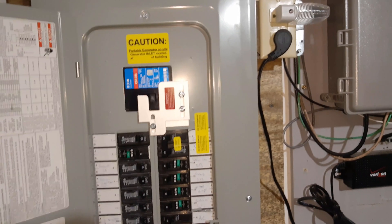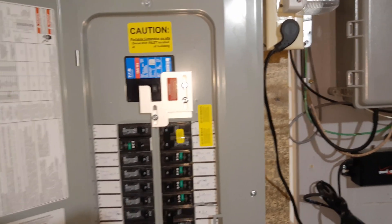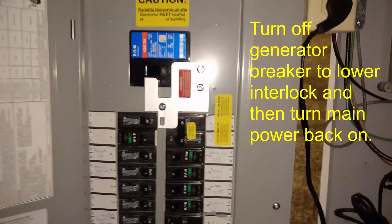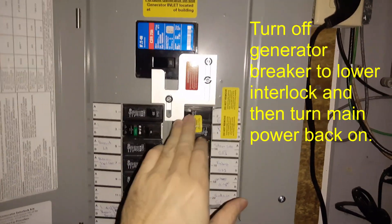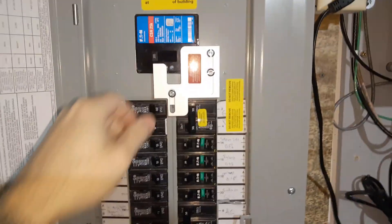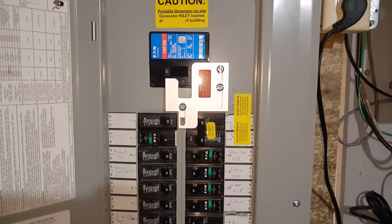Now we're getting ready to turn the generator off. You never want to turn a generator off under load — it can damage equipment as well as the generator itself. So one of the best things you can do is take this generator feed and turn it off. There's no load on the generator anymore. Now we're going to disconnect everything and shut it down. To put the main power back on, I'll flip this switch and go back on for the main, then go outside and turn the generator off.